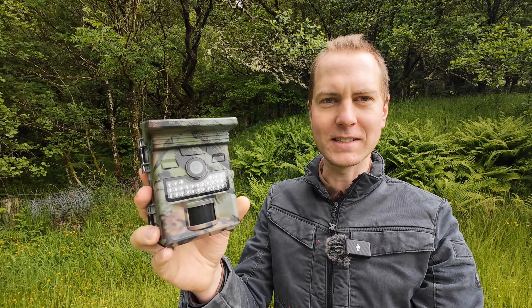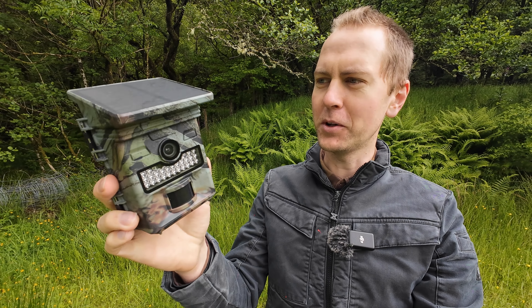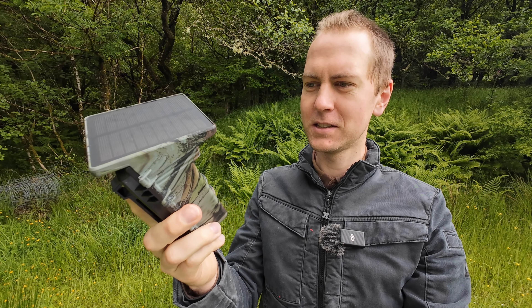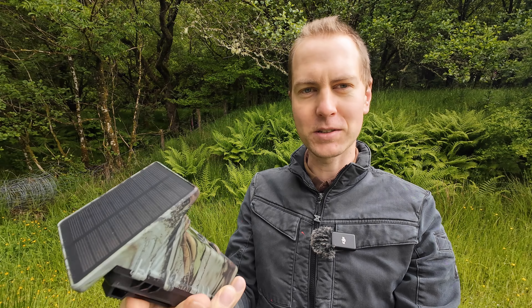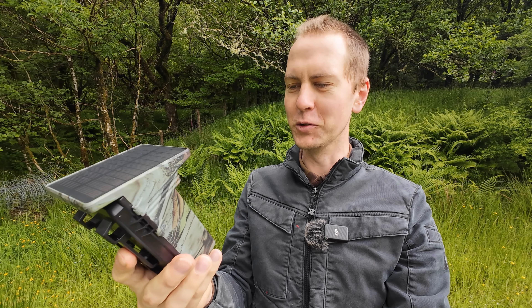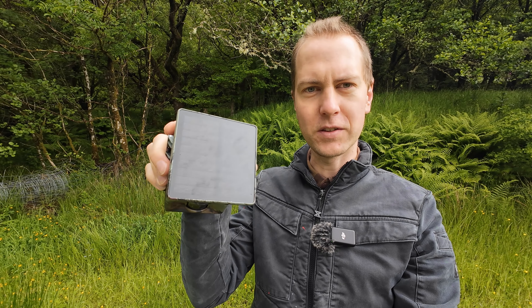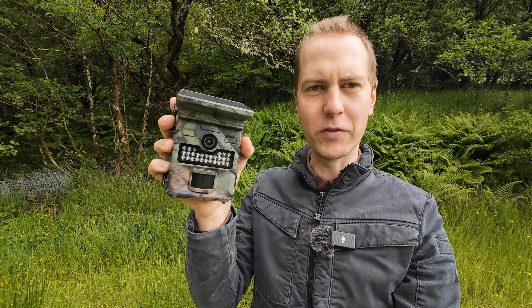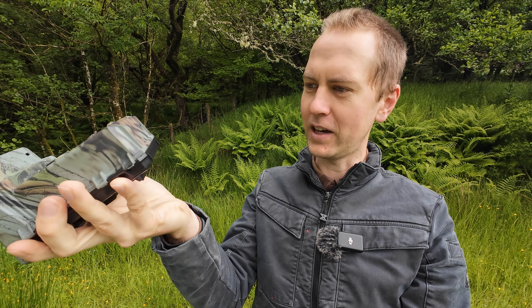This is the X2 Solar Nature Camera and to be honest the only thing you need to know about it is it's 40 quid. I got it out the box and I was like, this thing looks cool — it's kind of rugged, looks like you could smash it around a bit and it would take it. The solar panel's stuck to the top so you haven't got any annoying pivoty brackets. It looks like it's got lots of little lights on the front and the sensor looks big.